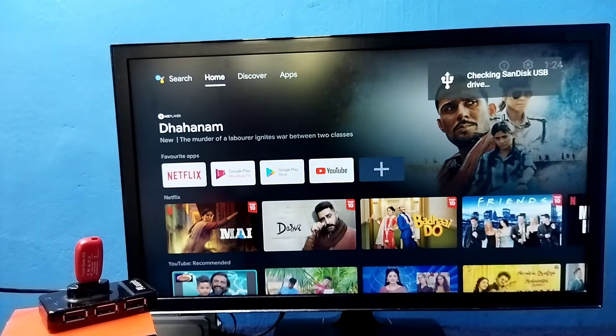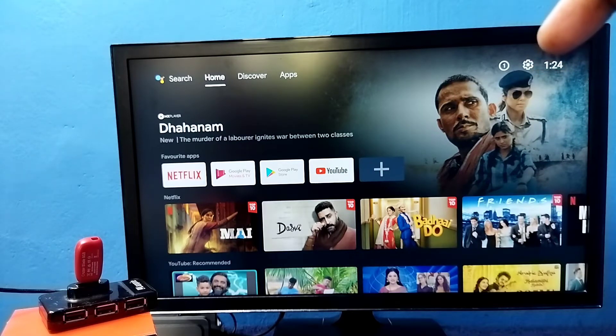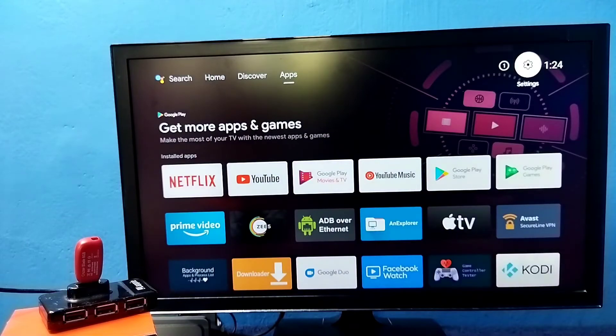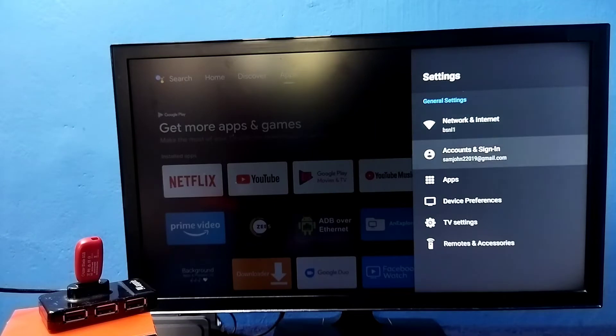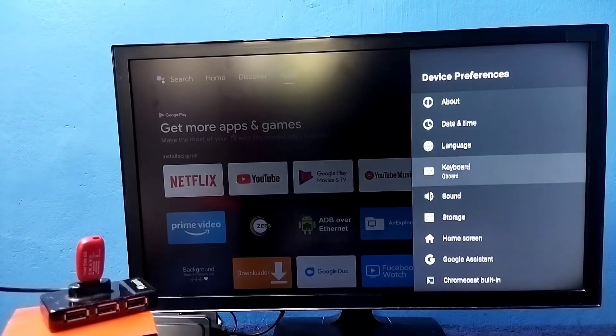Here you can see a message — this TV has detected this pen drive. Then select Settings from the top right corner. Then select Device Preferences. Then select Storage.